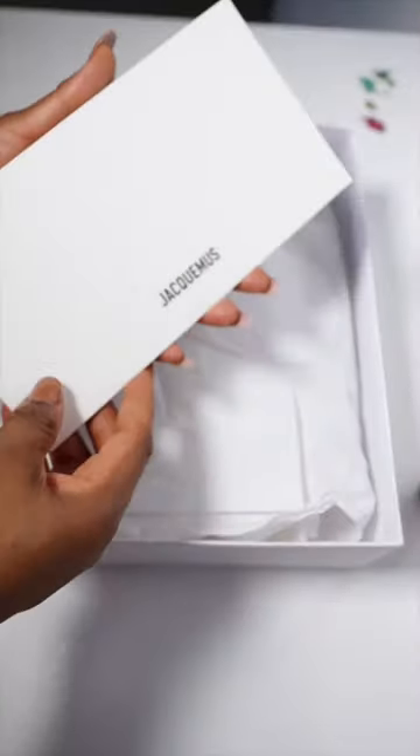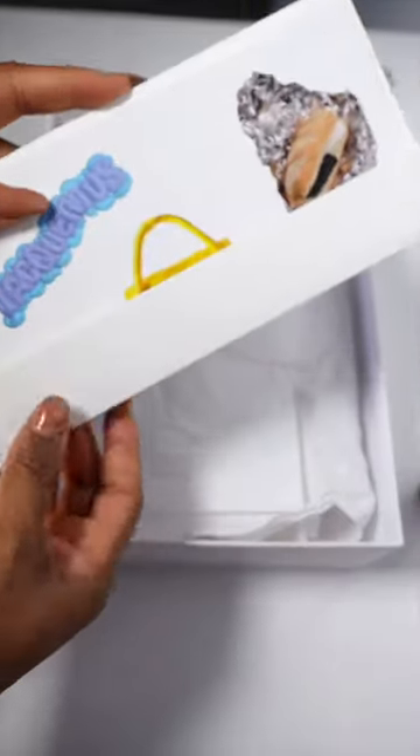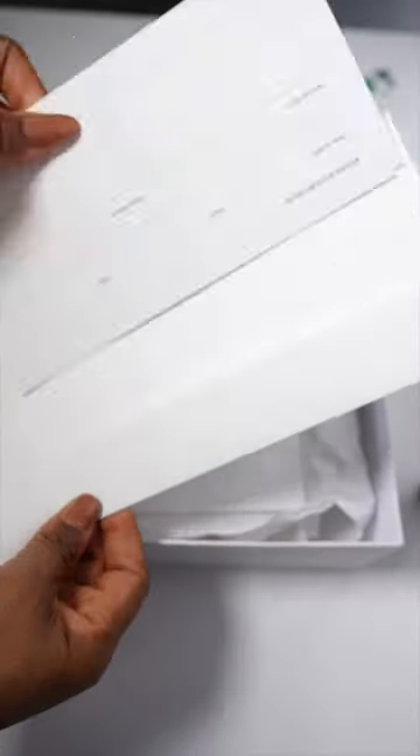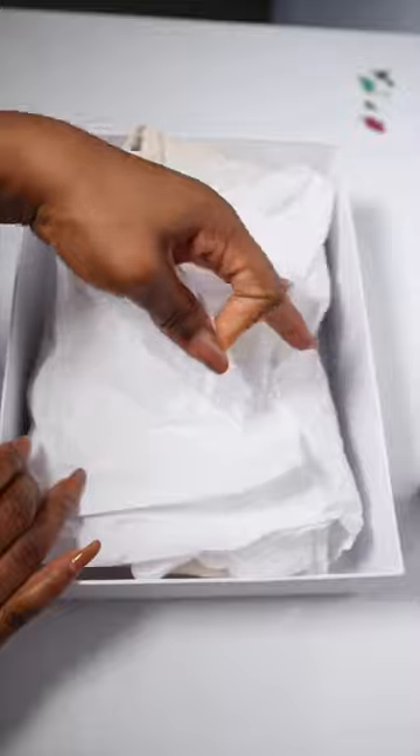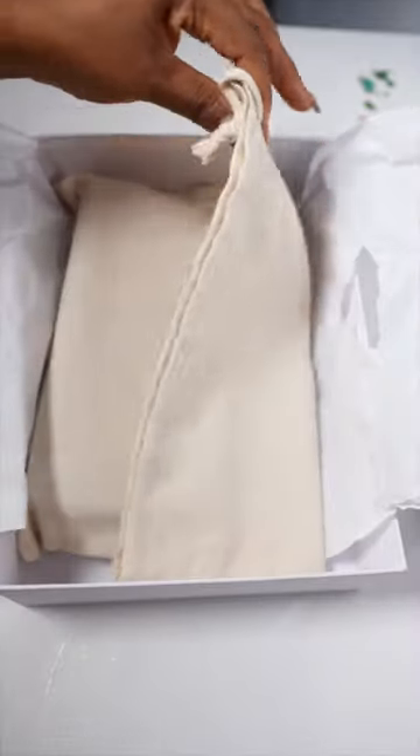Let's quickly unbox my Jacquemus La Chiquito bag and let me show you all that fits into this bag. I love this thank you card — so cute. I'm not sure if these are postcards or stickers, but the packaging is very beautiful, very lush, and it feels really good.